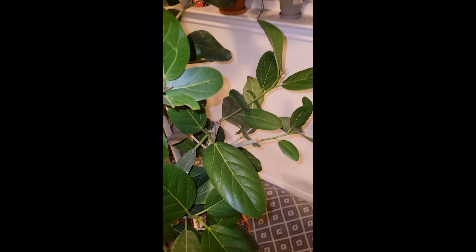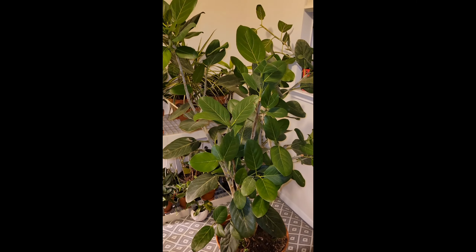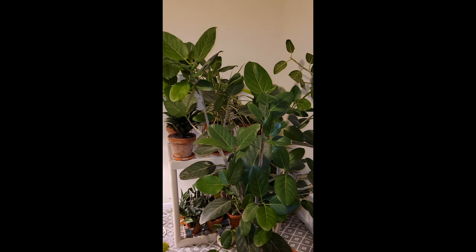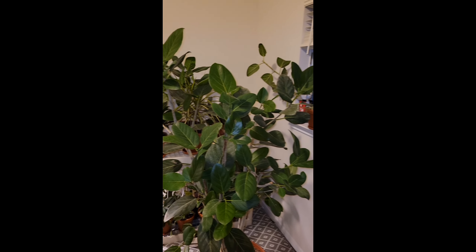This tree is gonna grow and thrive. What was once looking like a garbage tree now has value for the home. This is Nature Man signing off — bye!